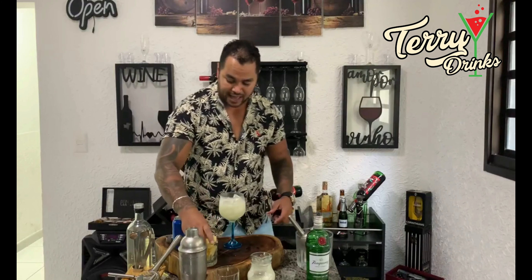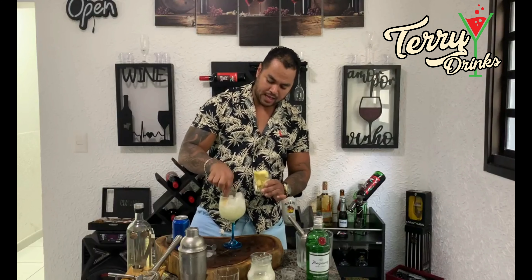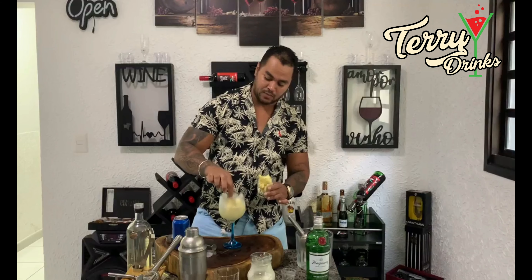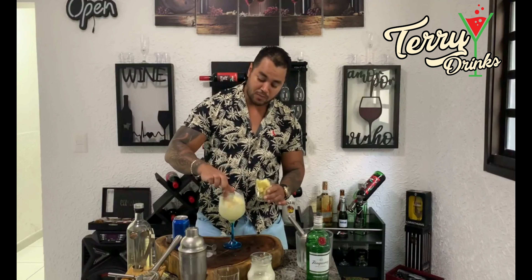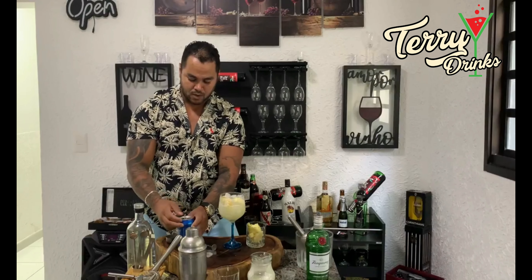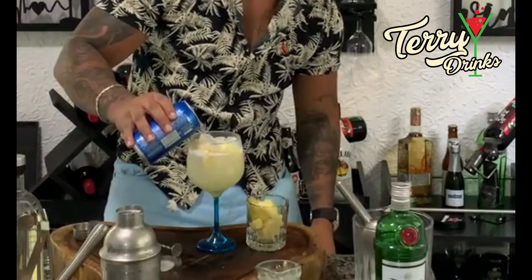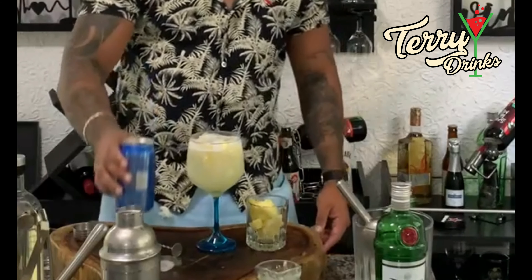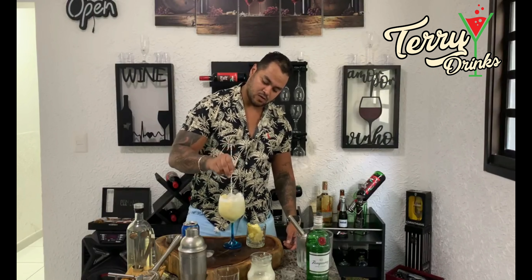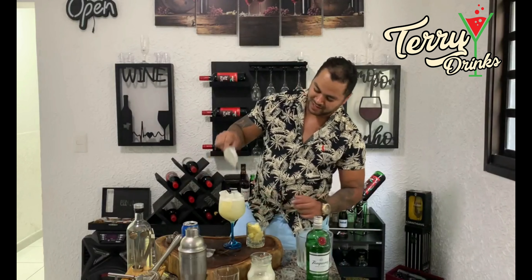Aqui você pode acrescentar uns pedacinhos de abacaxi, caso você queira. É opcional. Você pode colocar também uma folhinha de alecrim para deixar mais saboroso. Eu não vou colocar porque esqueci de comprar. E vamos finalizar a nossa bebida com a tônica — vem uma verdinha aqui em cima do gelo. Você só vai dar uma leve incorporada. Vou acrescentar mais um pouquinho de gelo.